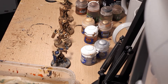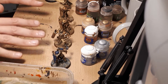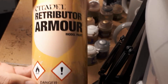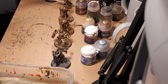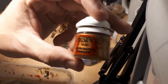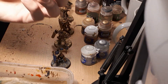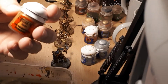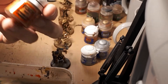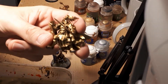I've primed these miniatures using Chaos Black from Games Workshop. Because these miniatures are Liberators and almost entirely gold, I went ahead and base coated them with a spray — Retributor Armour from Games Workshop. If your miniature isn't as gold but you still want to paint gold areas, it also comes in a pot for brush application. You'll also need the pot to tidy up any mistakes from the spray.